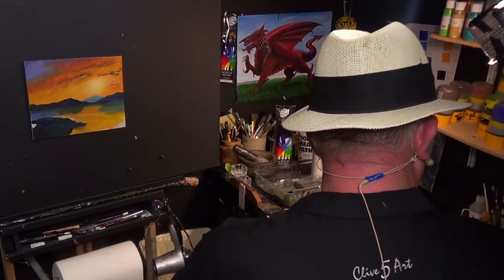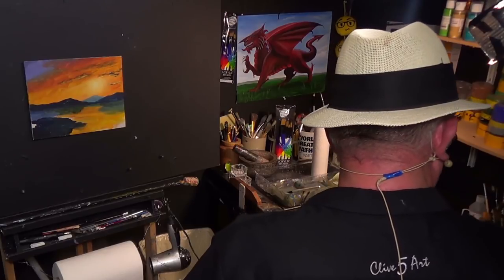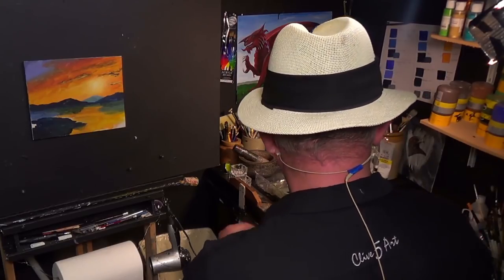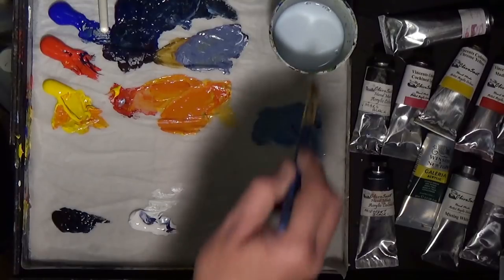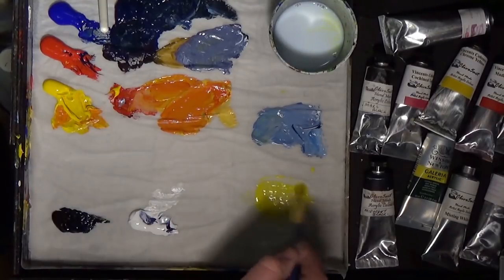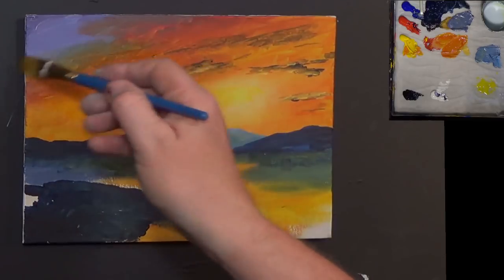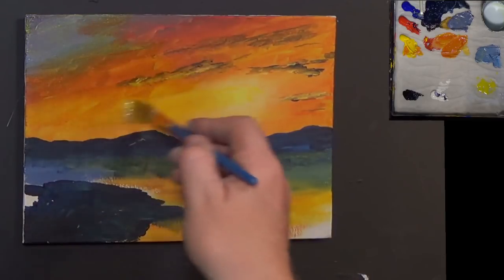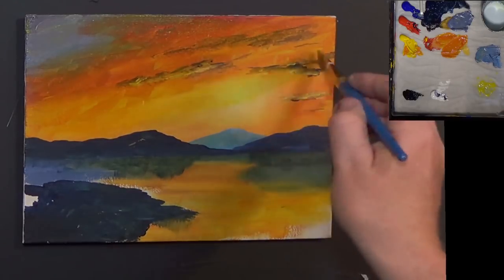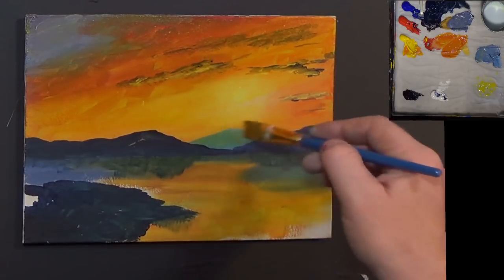I'm going to get myself a nice little short flat, moisten down my brush just a little bit. I'm going to get a bit of yellow and make a very thin yellow - because I can do that with my medium mix, as it doesn't underbind the paint. Now I'm going to put a very glowy type of wash over the whole picture like this. What this is going to do is tie up and blend in all that wonderful colour together, and give a little bit of a yellow tinge to the whole thing.